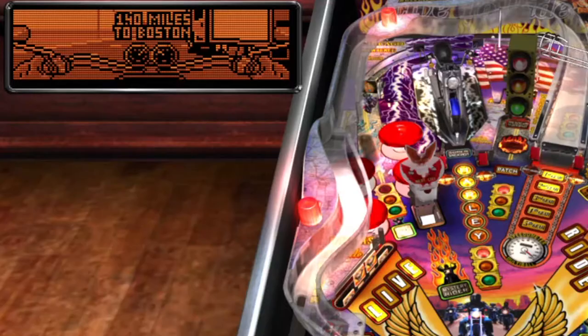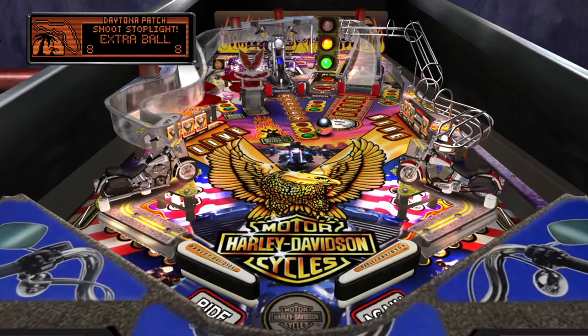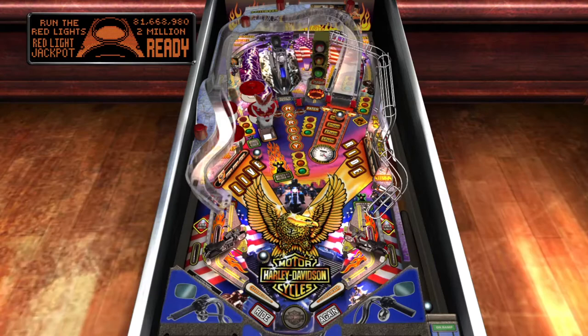The object of Harley Davidson is to complete Milwaukee Multiball by traveling through 16 cities. You ramp up miles by completing any of the targets on the table, so keeping your balls up and long games are necessary for high scores and seeing all the features.